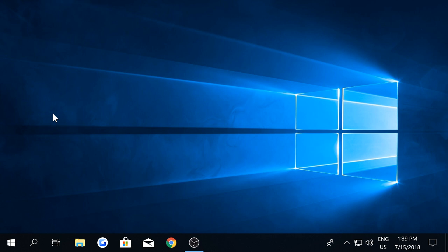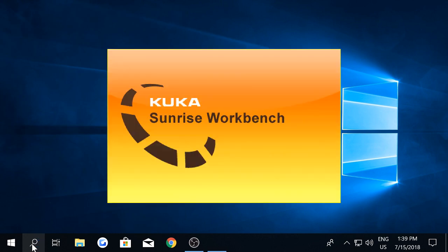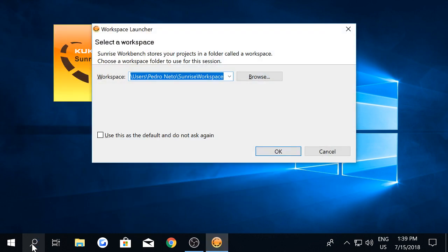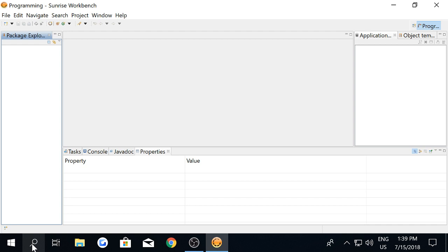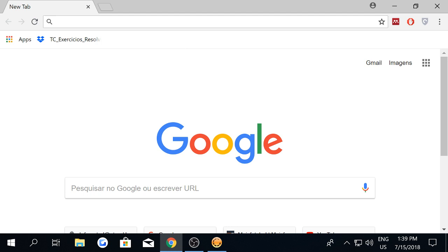First of all, you need Sunrise workbench installed on your computer. At the same time, you need to download and unzip the KUKA Sunrise toolbox repository.